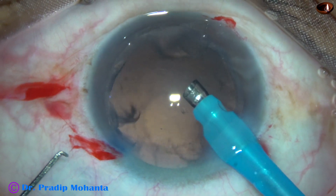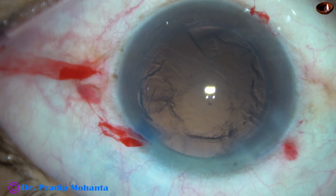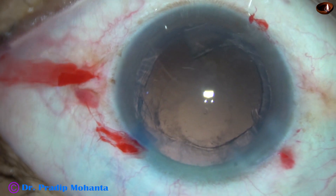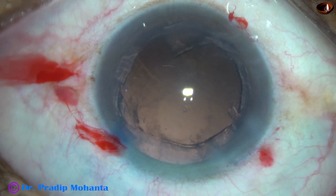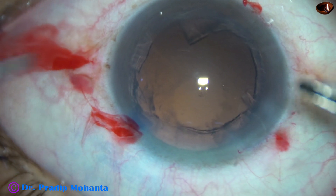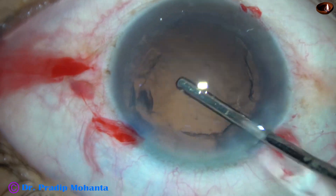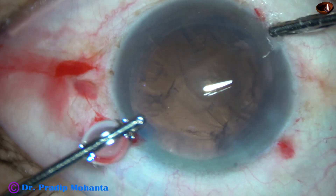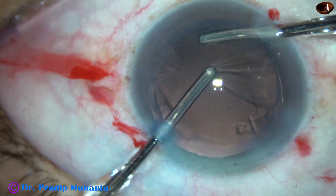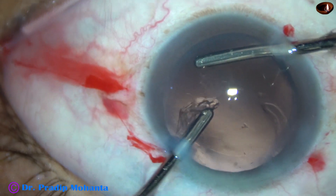This is the epinucleus. The epinucleus has also been removed, and now we have to remove the cortex. I am going to use bimanual irrigation-aspiration to remove the cortex. The irrigating probe first goes in through the main wound and hydrates all the cortex all around, so that when you pull the cortex, it comes easily.